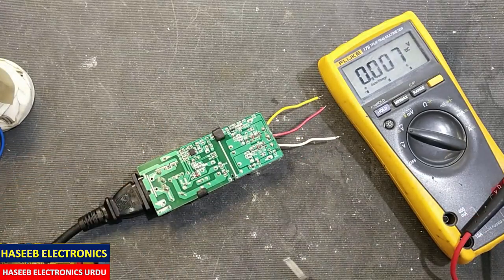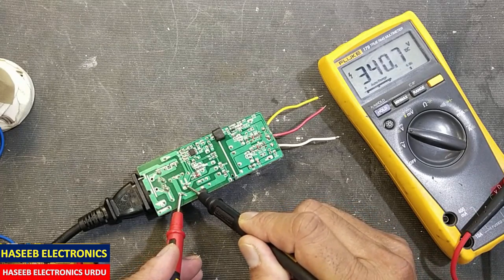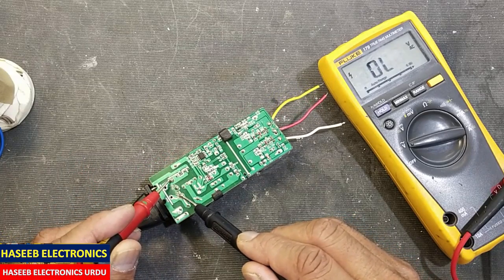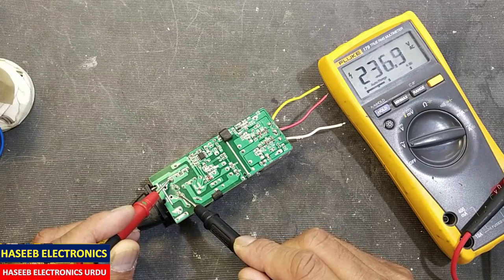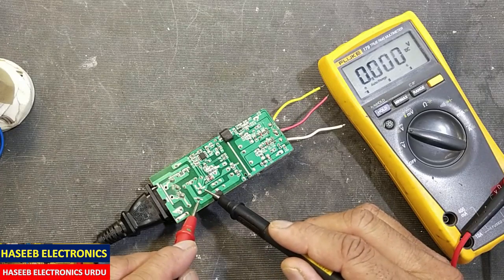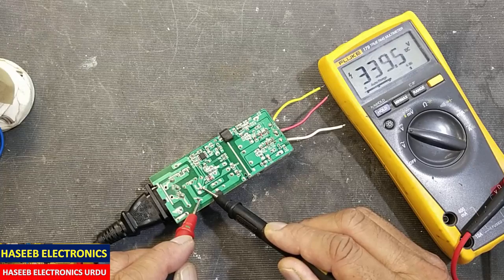We will check the DC capacitor. It is 340 volts. In the AC line we have 237 volts — that reads 36.8, 36.9, 37 volts on the secondary. At 237 AC, the DC bus is 339 volts.